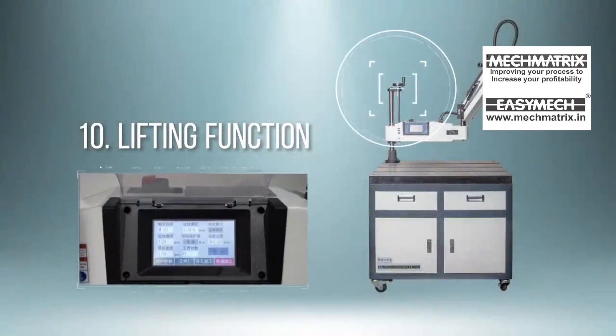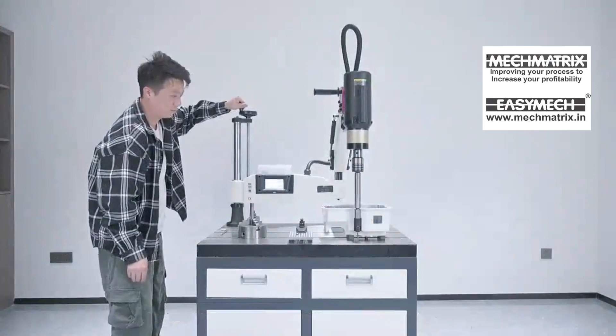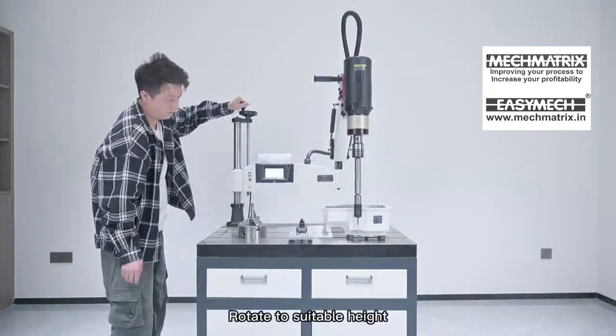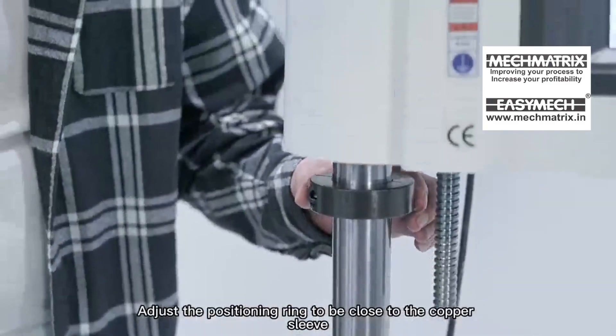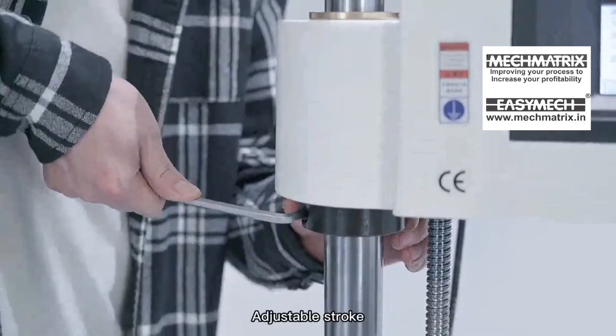Lifting Function: When the workpiece is higher than the current tap stroke, the lift seat handwheel can be rotated clockwise by hand to the suitable height. Adjust the positioning ring to be close to the copper sleeve and tighten the positioning ring screw to achieve an adjustable stroke.